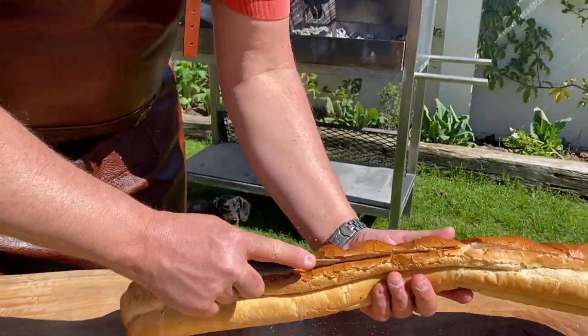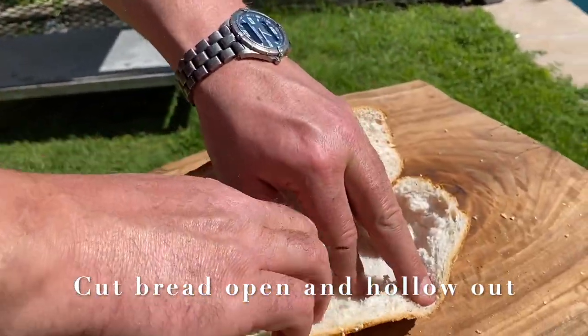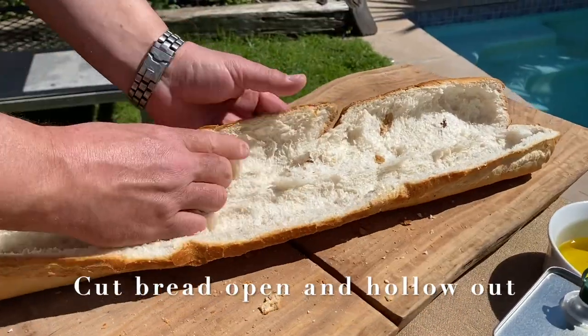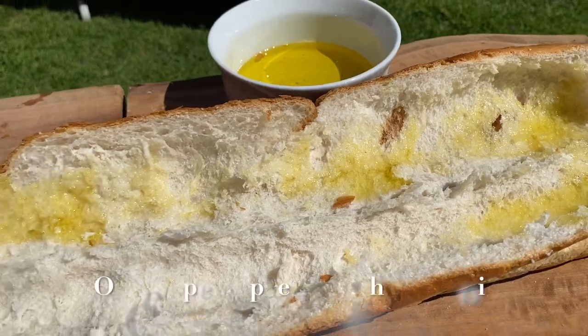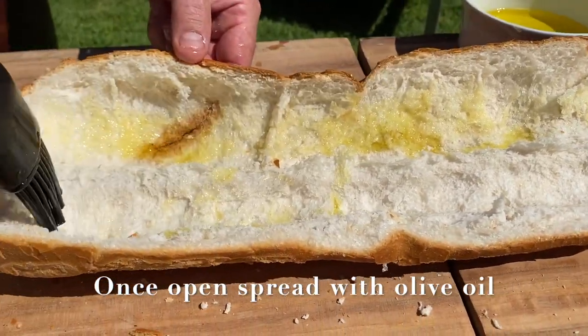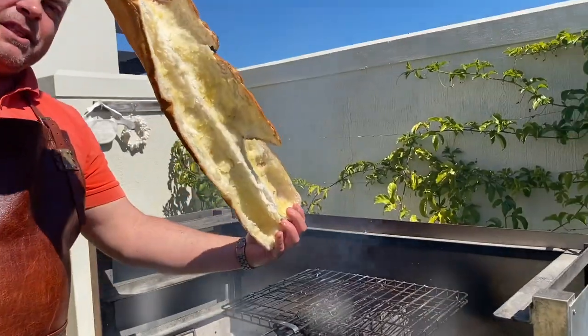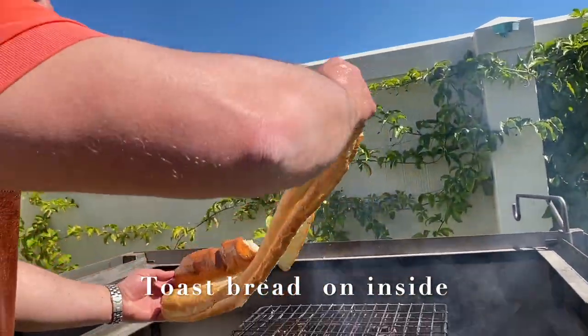In the meantime we cut this roll open and then we begin to hollow it out. We just remove this thick doughy part. Then we begin to spread the olive oil on both sides. In the meantime we will grill this bread nice and brown on the inside.